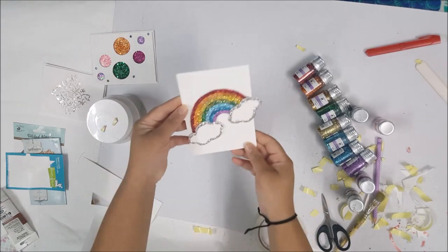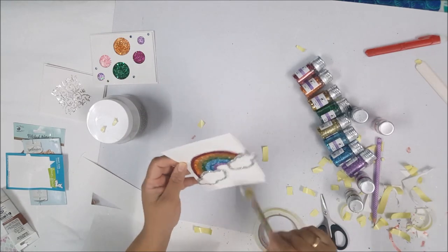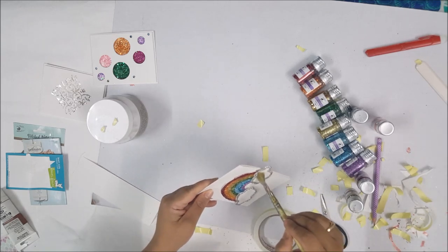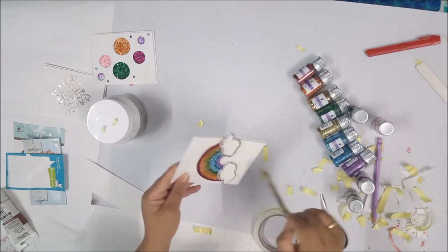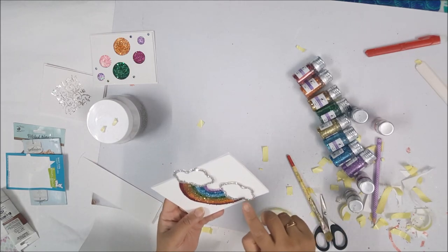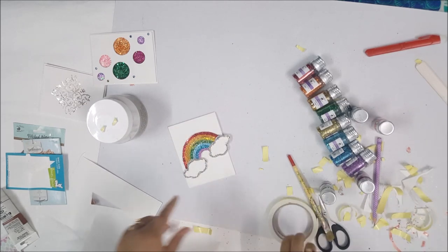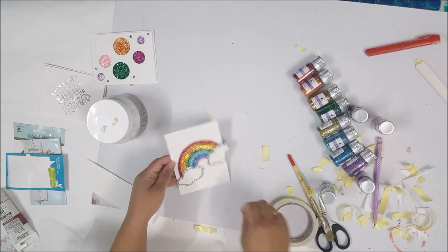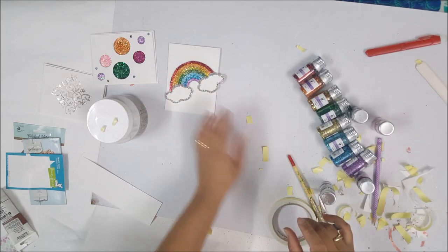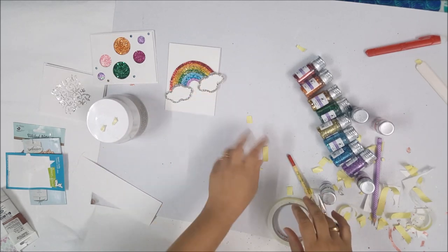It's a pretty bright and cheerful card. I'm going to set this aside so that it dries, and then I'm going to come back and we'll finish more examples. I'll also finish these cards off camera, add sentiments and all, and I'll show you at the end how it looks.